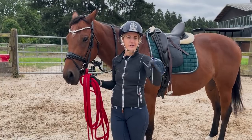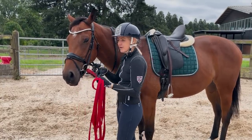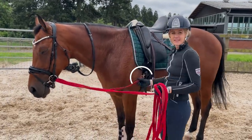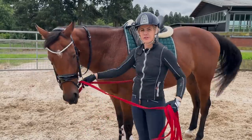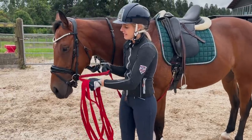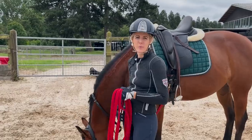So the inside rein, same as normal, just through the bit - clip it to the side of the saddle or the girth so that it can slide through. So you get the feeling, and you can really see that it slides through. So that you still get that feeling of connection, but the freedom that he's able to move around a bit as well.